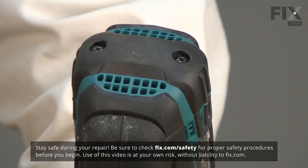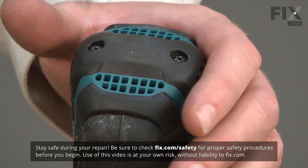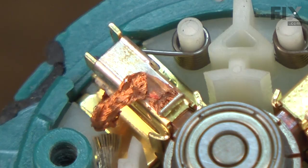I'll begin by removing the battery. Now I'll remove the rear cover. With the rear cover removed, I now have access to the brushes.